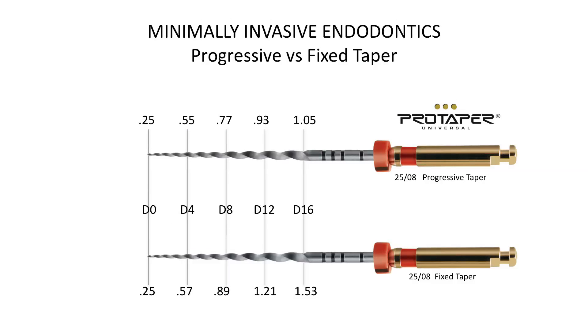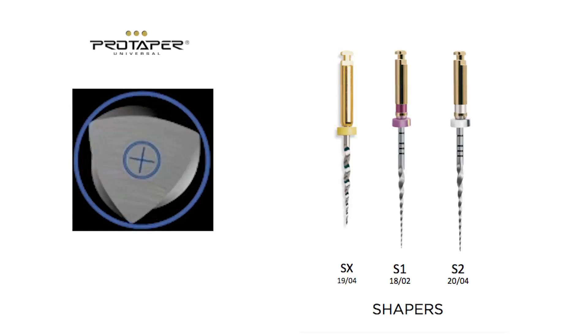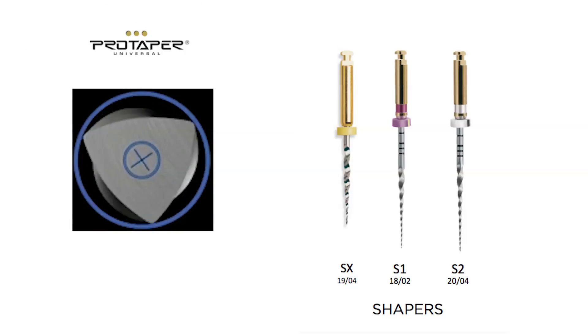We also wanted sharp cutting edges for efficiency, but we did not want to sacrifice safety. Once the engineers were able to work through the difficult tasks associated with the manufacturing process, we were able to introduce the initial ProTaper. It was a revolutionary product and quickly became the most popular file in the world.